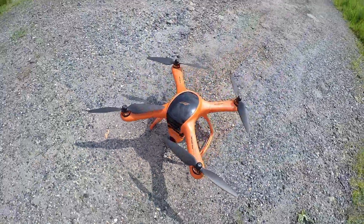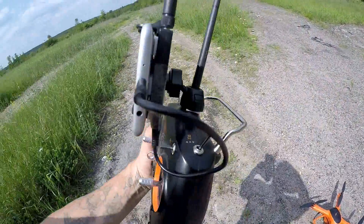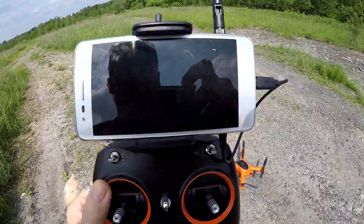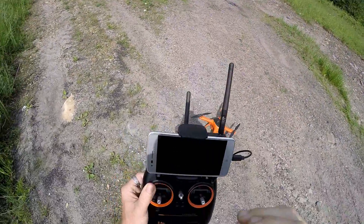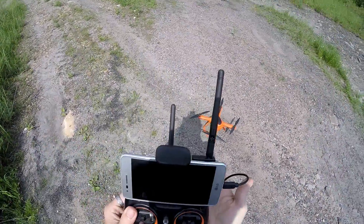J-Drone here. This is the Wingsland Minivet. I got it all calibrated and ready to go. I have a screen on here with the E-Sheen ROT-G01 on it. We're going to try to pay attention to that and go out for a little bit of distance. I will be recording that. We can also record on board too via this.